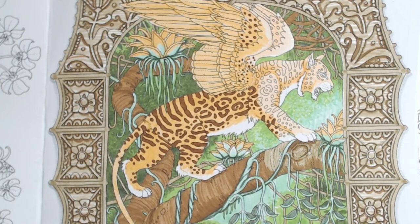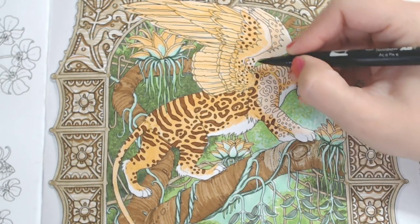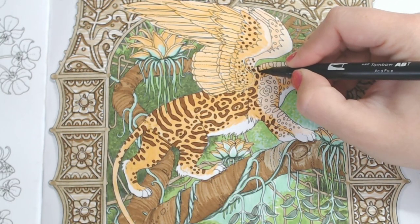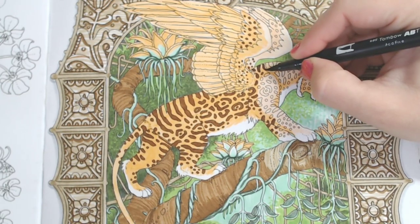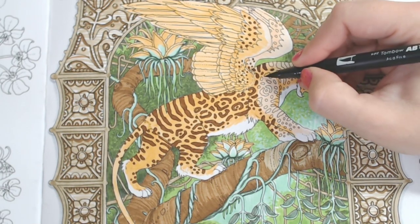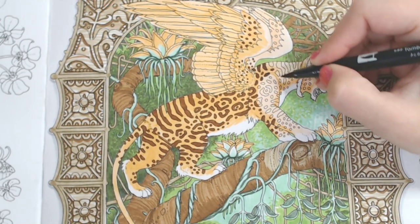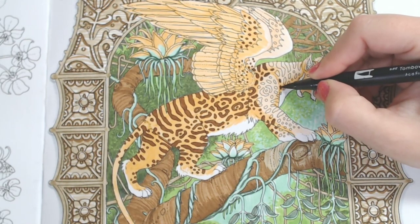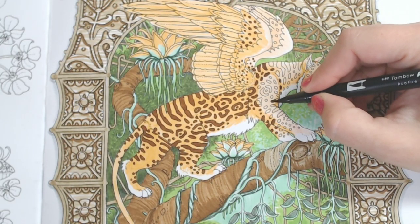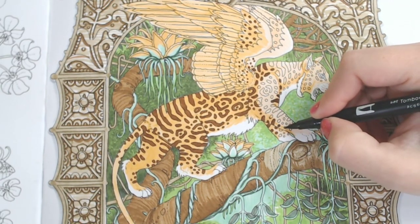I usually put up my lights after Thanksgiving. I don't do a tree because Abby is allergic to a lot of different trees and I don't want to trigger her allergies. Also, she tends to climb them and knock them over. No matter how old she is, she loves climbing things. I don't want to risk her getting hurt, so we're not going to do a tree. However, I usually put up a lot of lights and snowflakes — I hang those little glittery clear plastic ones all over the house.